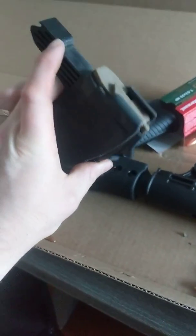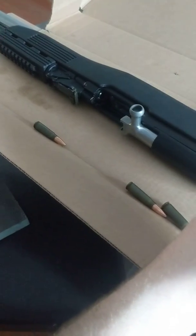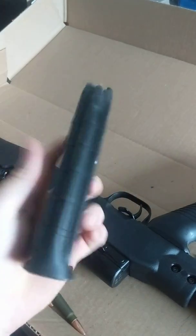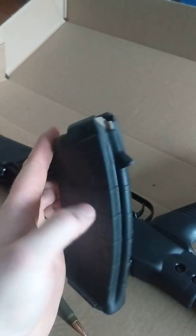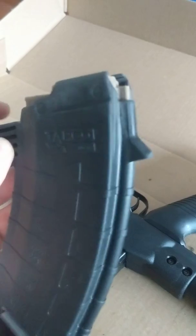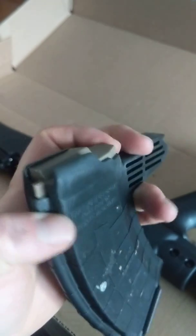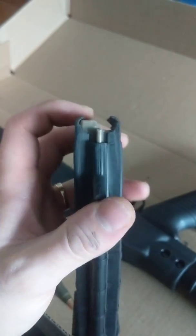Just got a new SKS from Cabela's with the Tapco stock — it's the actual Soviet version, not a Chinese one. I had a lot of trouble getting the mag to fit. I looked up a couple videos where guys were shaving the common points, which I did, but I still couldn't get it to fit. I noticed some marking on the back from putting it in the gun, so I shaved that down a little bit, but that didn't fix the problem.